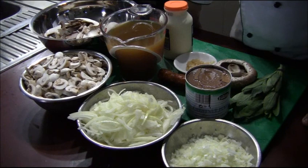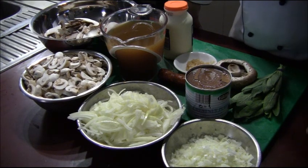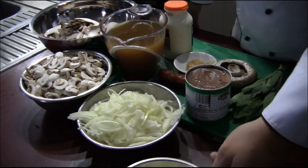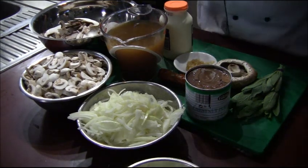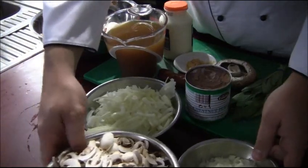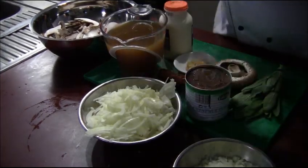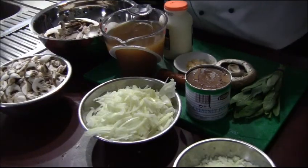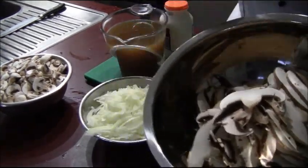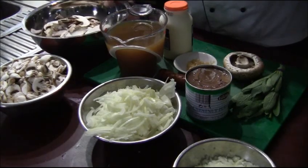Right, so just going through the ingredients here — we're going to break this down into two parts. Firstly, for the velouté, we've got julienne brown onion, sliced button mushrooms, and sliced portobello mushrooms. I use portobello, like a field mushroom, because it gives a stronger mushroom flavour.